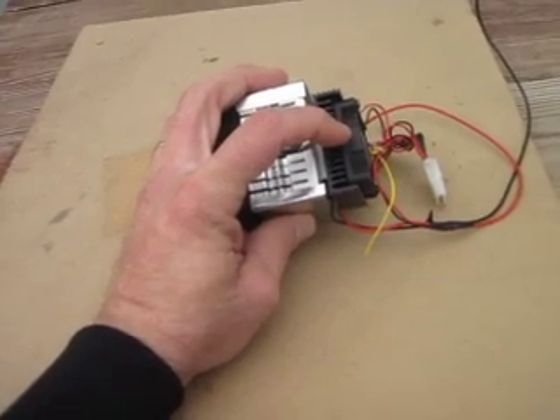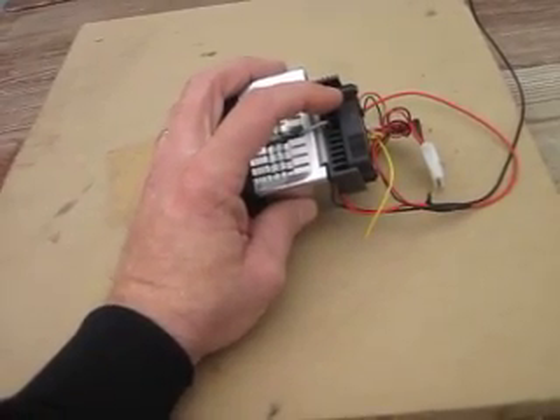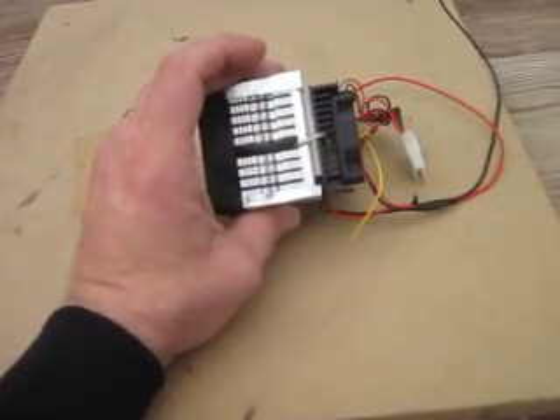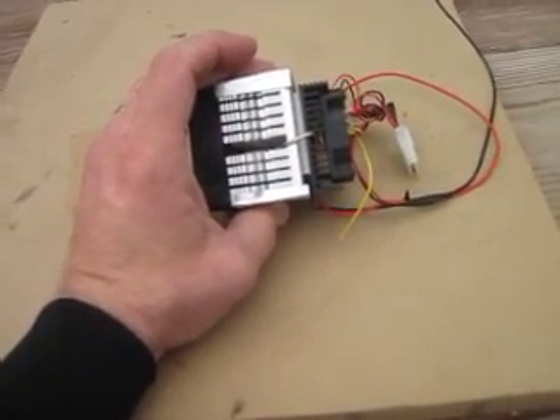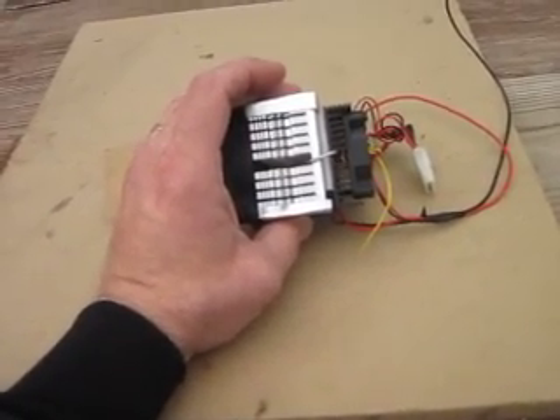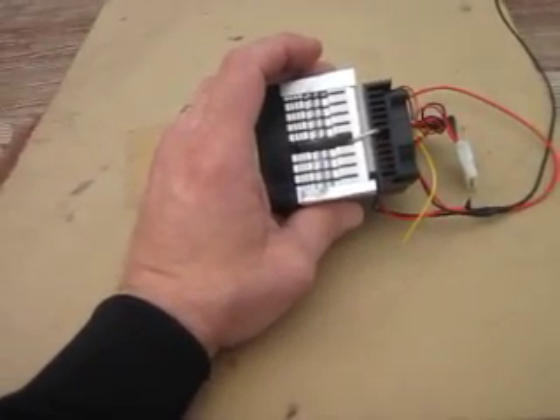The small heat sink is to increase the surface area of the cold side so it absorbs heat. Remember, it absorbs — it transfers heat from one side to another. It does not heat, it does not cool, it moves heat. There's a whole science behind this thing.